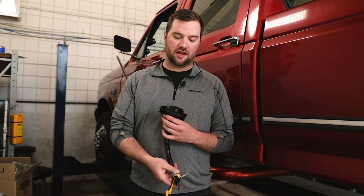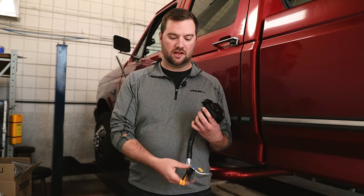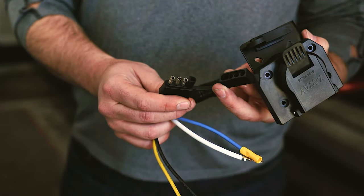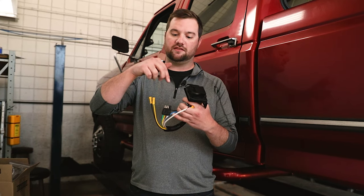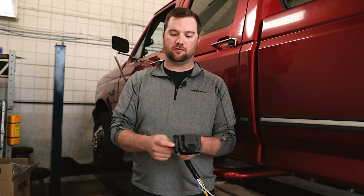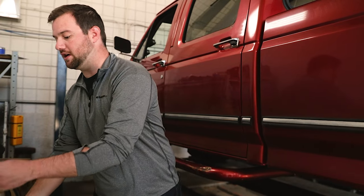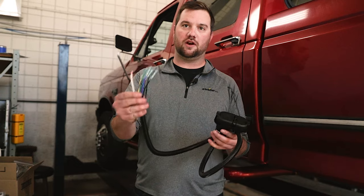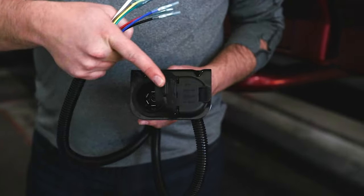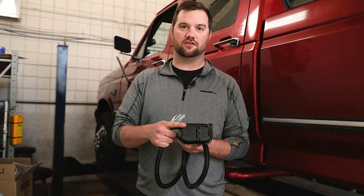The first thing you need to do is choose the right seven-way for you. If you have a pre-existing four-pole, a kit with a four-pole harness might be better — you just plug in your four-pole and you'll have it at the end already. If you're going to hardwire the whole thing, which is what we're doing today, a kit where all the wires come with butt connectors and you'll have both a seven and four-pole at the face might be a better choice.